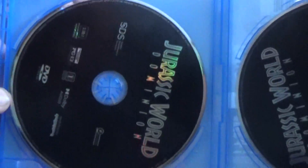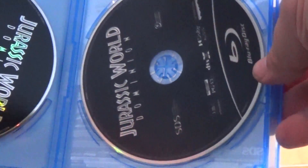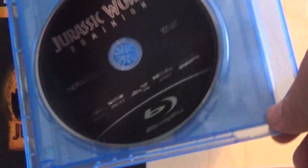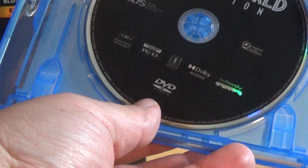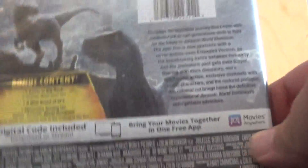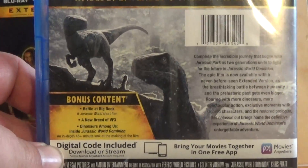Inside you get two discs — the DVD and the Blu-ray. There's the Blu-ray logo right there, and on the other disc it says DVD. Of course, this movie is rated PG-13.